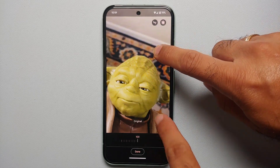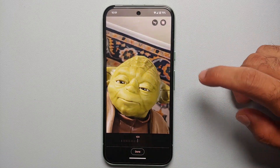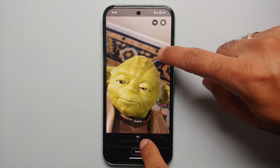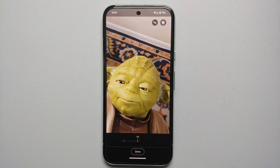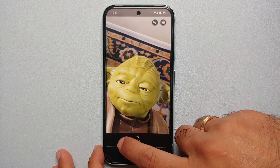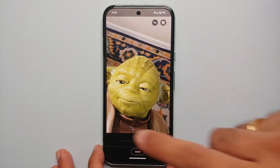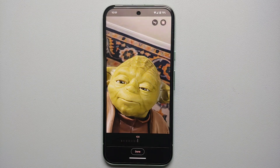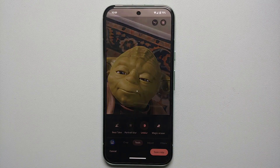To verify it's working, press and hold to see how blurry the original image is — then let go and that's Photo Unblur working like a boss on the Pixel 8a. You also have a slider at the bottom to control the strength of the unblur effect. I personally like to keep it at 100, but feel free to experiment and see what works best for you.